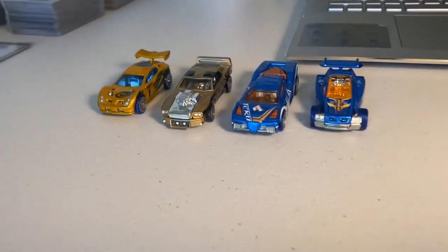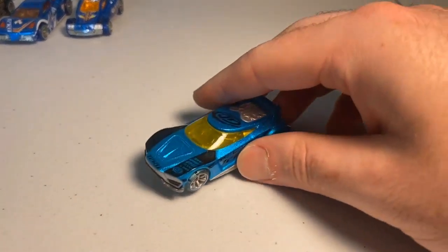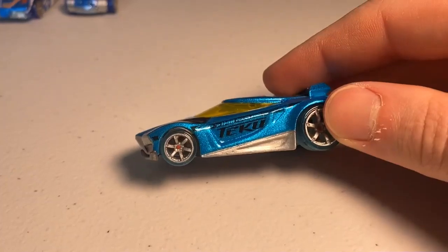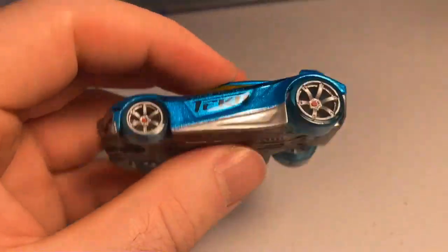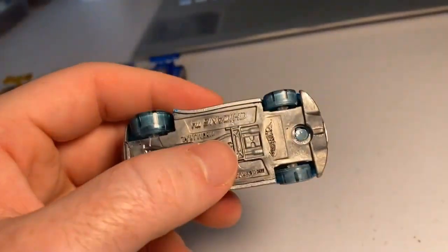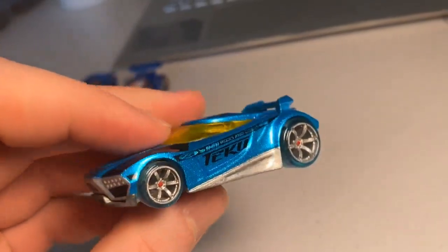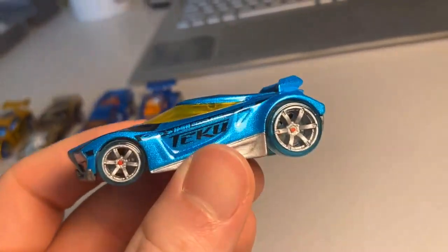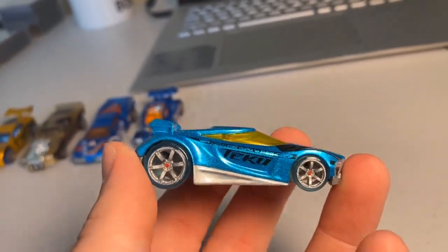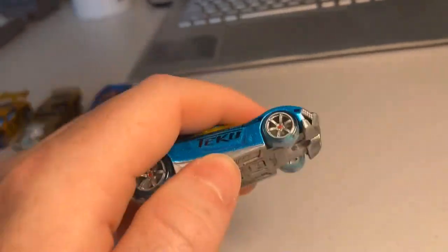Moving on to the fifth custom of the day — I cannot get over the front bumper on that Riveted. The fifth custom is a candy paint Chicane with 3D printed wheels. If Randy hadn't told me they were 3D printed, I never would have noticed — they're a little bit lighter blue than the standard Teku wheels, but he did a bang up job painting them. The light blue honestly goes much better with a Chicane than the deep blue Teku wheels. Once again, the full depth of the candy paint color does not show up on camera; it's a deep turquoise blue in person but just looks like standard gloss blue on screen.